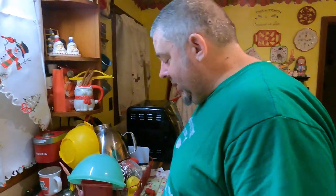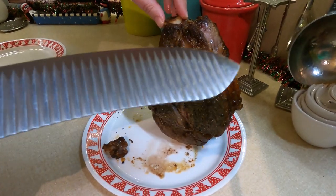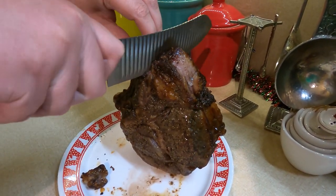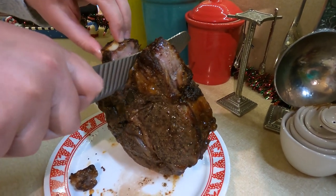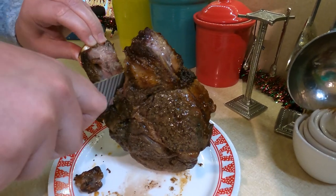On the prime rib you'll have a bone, and you do want to have your sharp knife. You're going to follow this bone so that way you'll serve your meat and the bone will be gone.